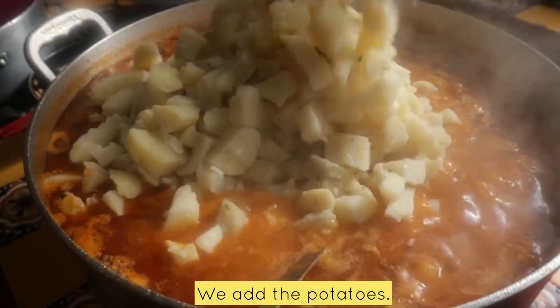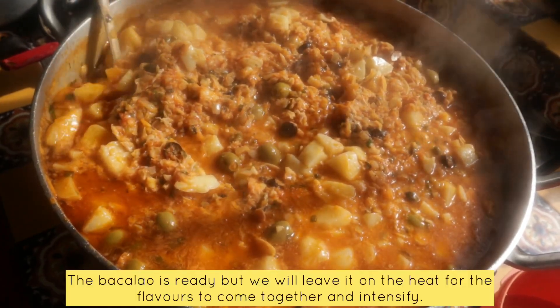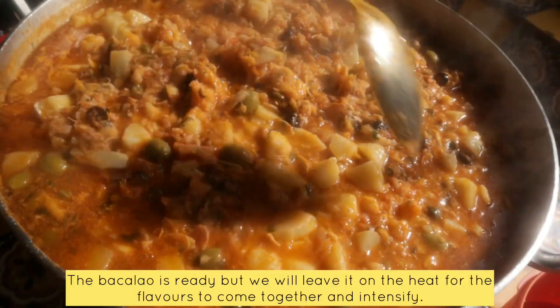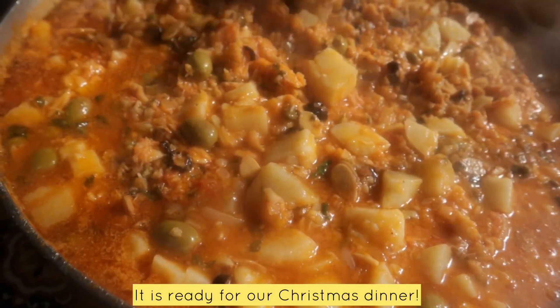Now we're going to add the papas. Look how delicious. Now it's ready to cook — just add the alcaparra and we're going to add it for our dinner.